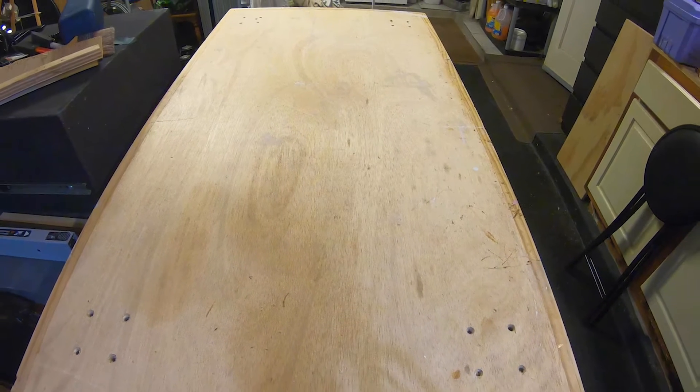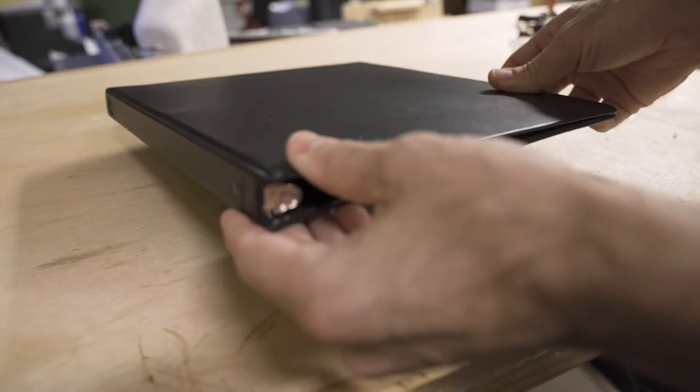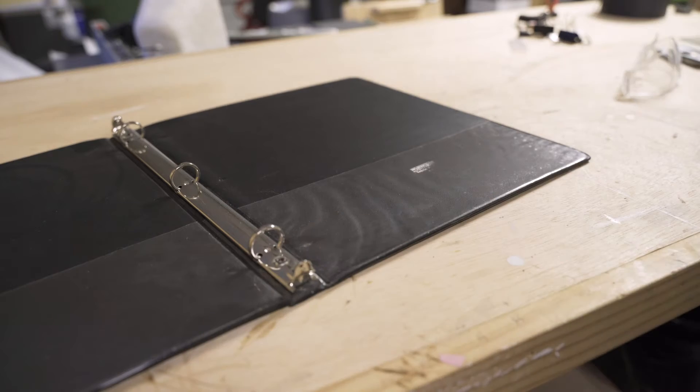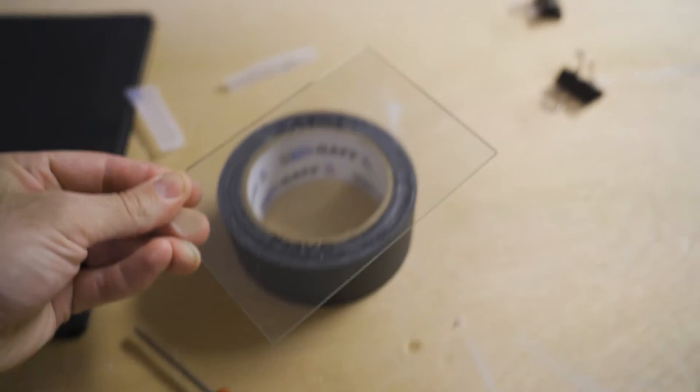Alright, messy garage and terrible lighting, but it's the perfect place to make a mess and get this teleprompter built. I like a clean work surface, so I started by clearing off my workbench and setting out all my supplies. I got a cheap black one-inch three-ring binder, which works well mainly because it has a built-in hinge point already. Our glass is going to reflect our text — I found an old picture frame I wasn't using and took the glass out of it. This piece of glass measures five inches by seven inches.